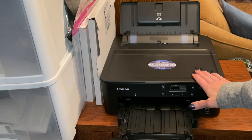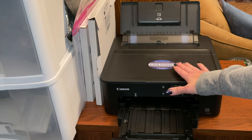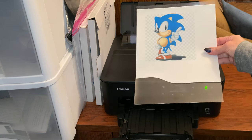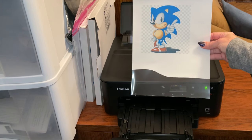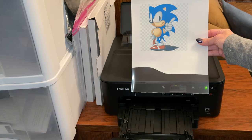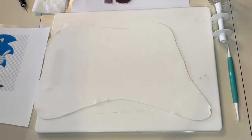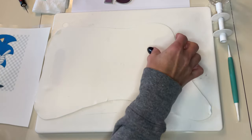I will link my unboxing of this below to show you what came in the whole system that I got from Icing Images. But as you can see, I'm just using Microsoft Word to print. If you do not have Microsoft Word, you are going to want to use iPrint. And I'll show you how I cut this out and put it on fondant just so I don't have to link the other video.